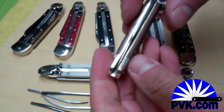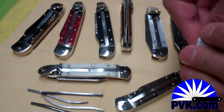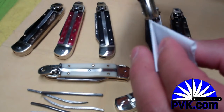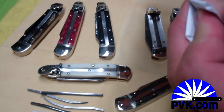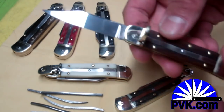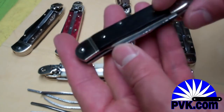This one's not sprung — they're a little hard to get out. Here's a great technique to get the blade out initially when there's no spring in there. I saw this at a knife show many years ago: take a piece of paper, hold it like that, and stick it right in there — you can lift the blade right out.